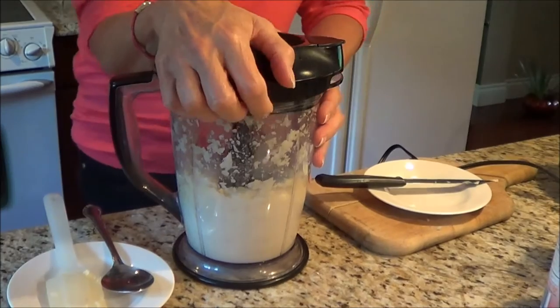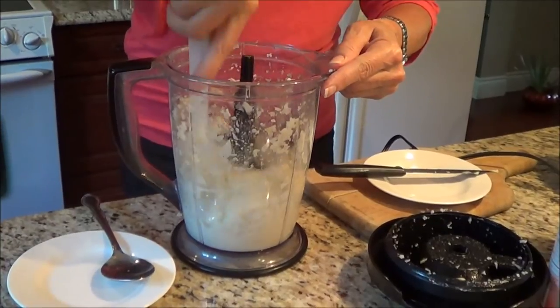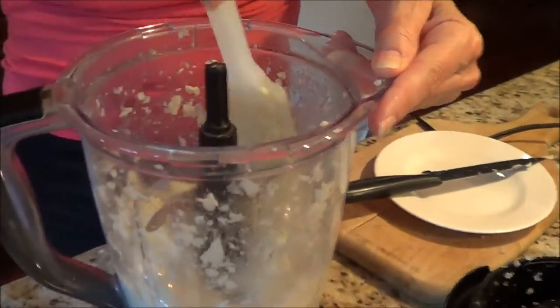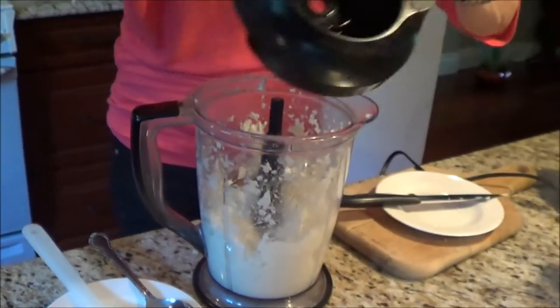I stopped it in between — we didn't film that part — and I stirred it up and ran it again. I'm just going to check it one more time. Basically you're just going in and moving it around. It looks pretty good but I just want to do it one more time to make sure I got all the lumps out.